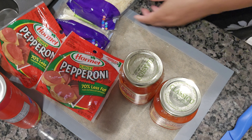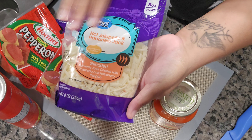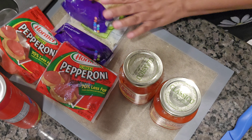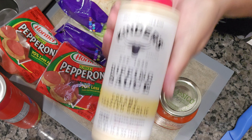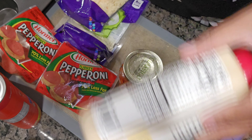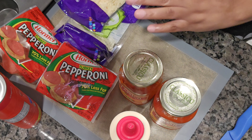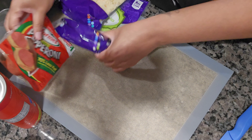For cheese, we like this hot habanero or jalapeño cheese — it's not that hot, it's really good. I also have some mozzarella because I've made these before. For the garlic butter sauce, I have a store-bought version. You can make your own with butter, minced garlic, and garlic powder, but I'm using this.